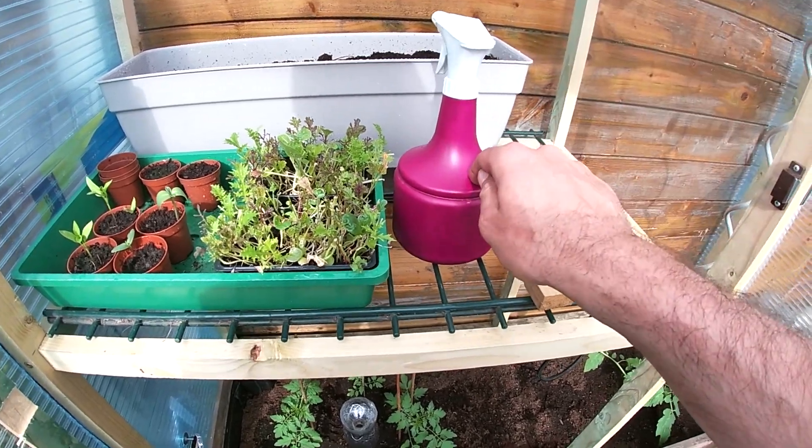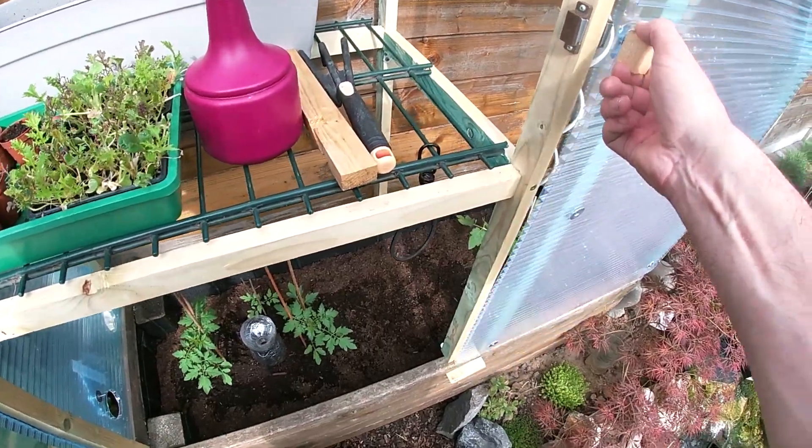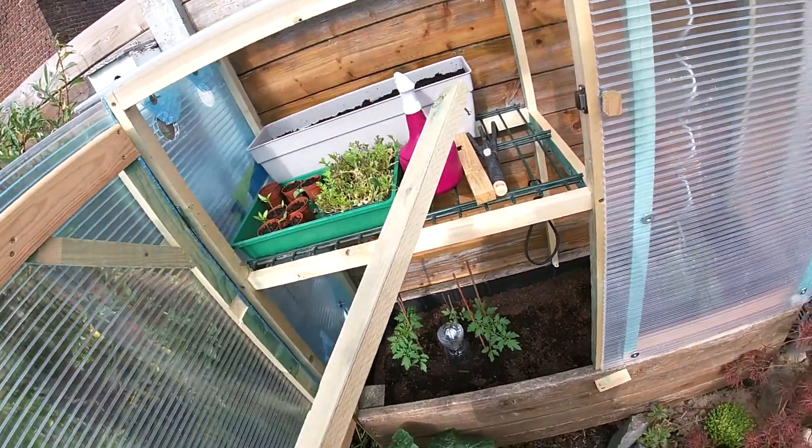Then I refill the bottle, and because in the daytime it's very hot, I just open it like this in the morning.